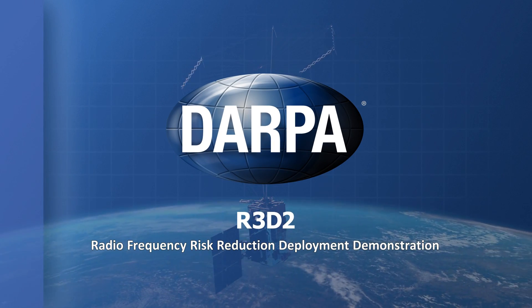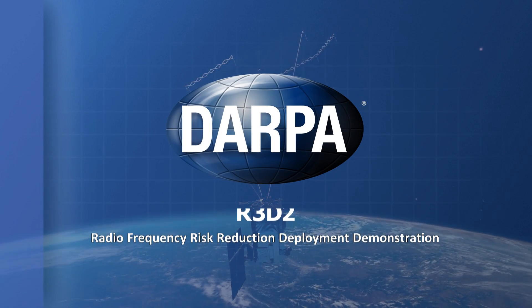R3D2 is the RF Risk Reduction Deployment Demonstration. What we're doing on this mission primarily is demonstrating a new high compaction ratio deployable antenna.